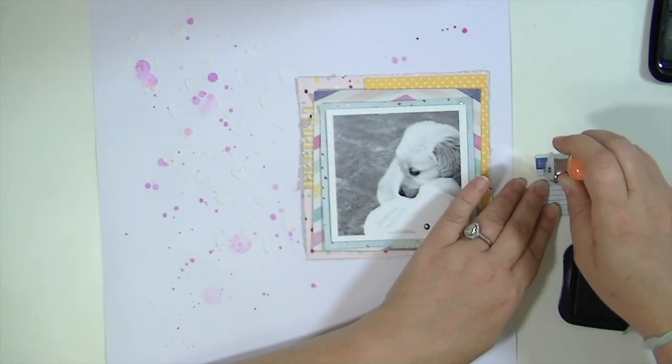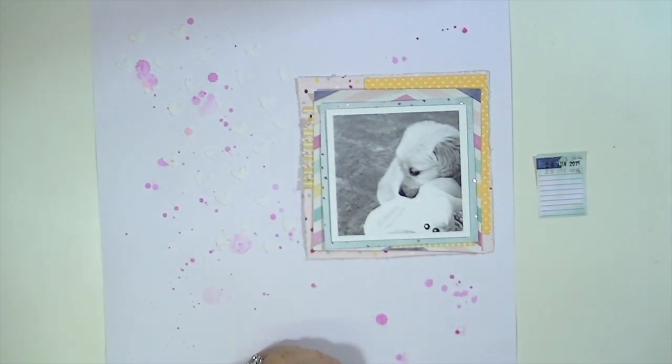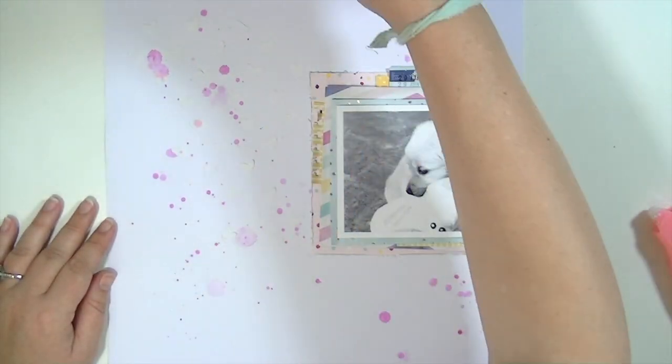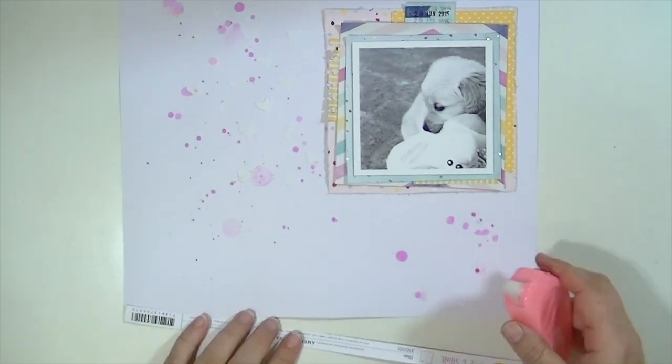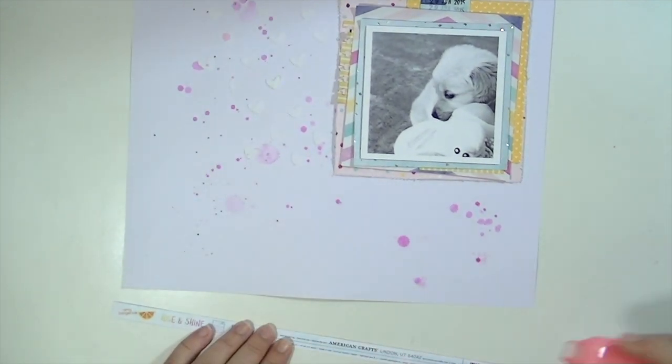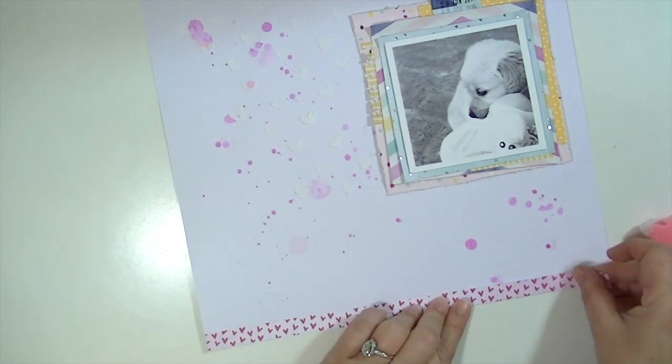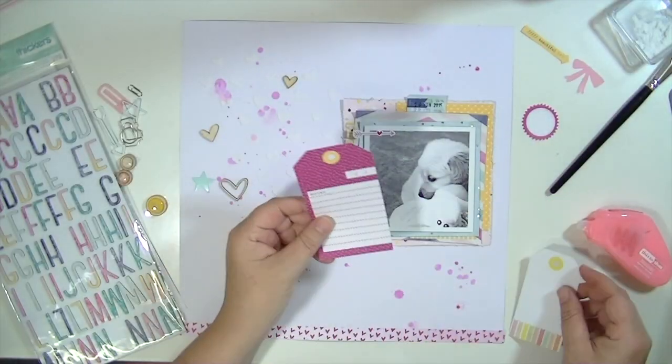So I've just layered some pattern papers behind my photograph here. I've cut a little piece from the six by six paper and added a roller date stamp to it. And now I'm going to take a branding strip from one of the Amy Tangerine Rise and Shine papers and adhere that to the bottom of my layout to give it a little bit of grounding, a little bit of border.